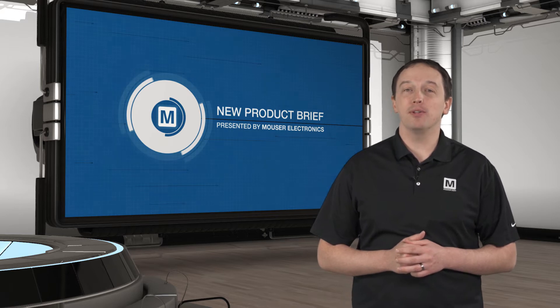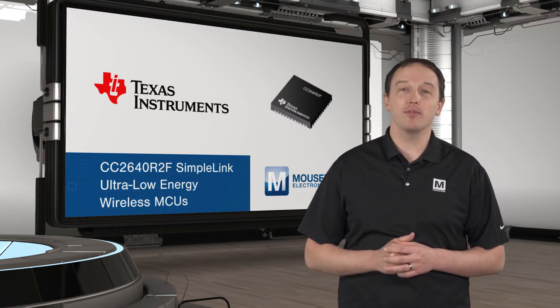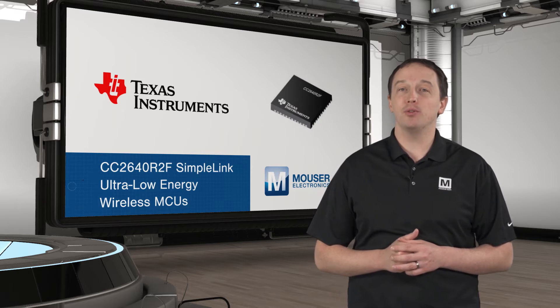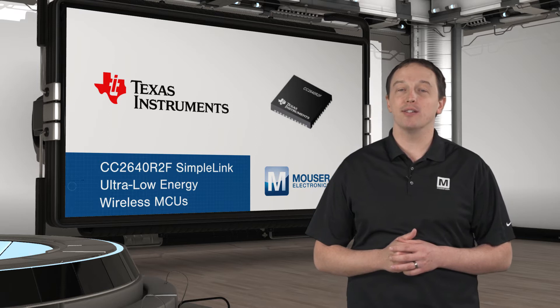TI's CC2640 R2F SimpleLink Ultra Low Energy Wireless MCUs integrate an ARM Cortex M3 and RF core to support Bluetooth 4.2 and Bluetooth 5 low energy applications for longer range and higher data rates and connected devices.